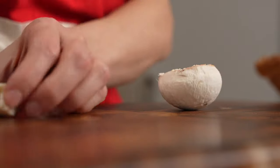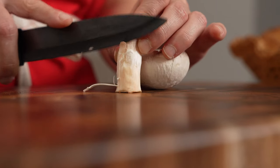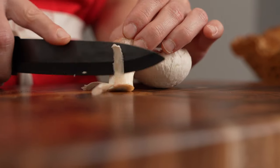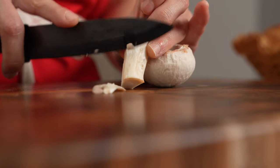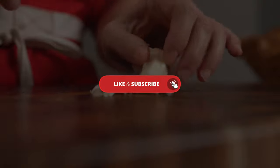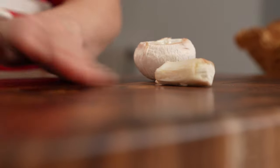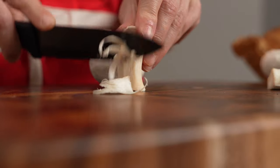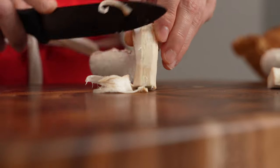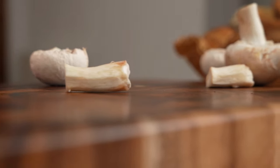Then use a knife or potato peeler to peel the very outside layer off the stem as well. Since there have been outbreaks of food-borne illnesses such as listeria connected with mushrooms sold even in supermarkets, this method offers another level of cleaning by removing the entire outer layer of the mushroom. And voila — the cleanest you can get mushrooms at home.